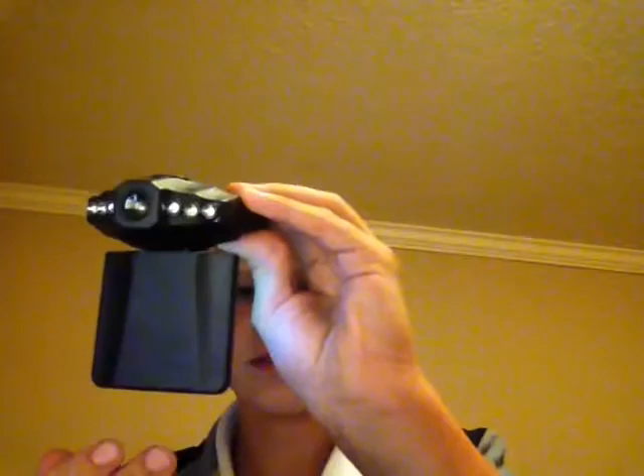This is the camera — it's small. But when you open it, a screen shows up. Oh my gosh. If I just turn it on... this is going to be my YouTube camera for now.